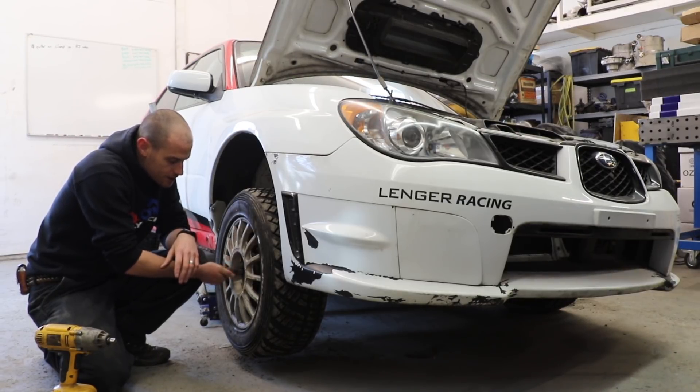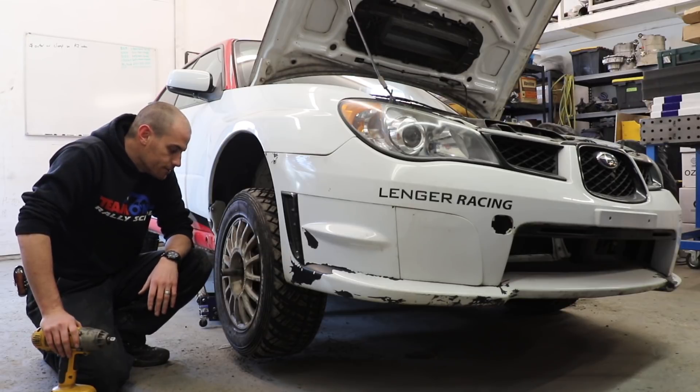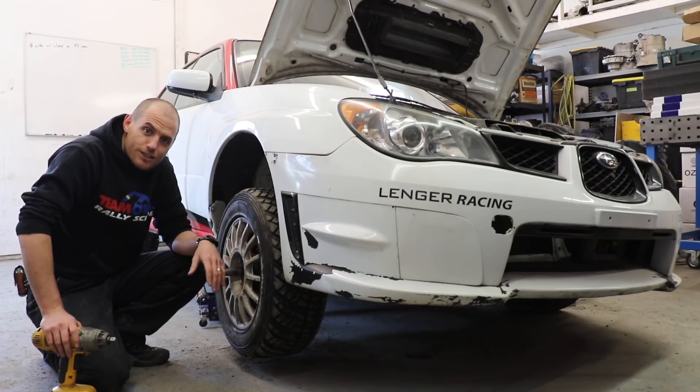Hopefully that just highlights the difference between wheel bolts and wheel studs and lug nuts. Quick, easy one. Thank you guys for watching. We'll catch you next time.